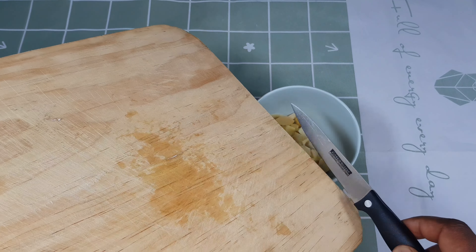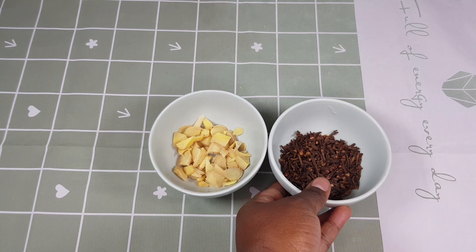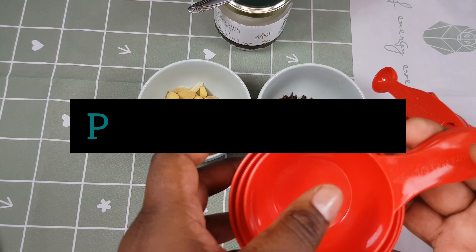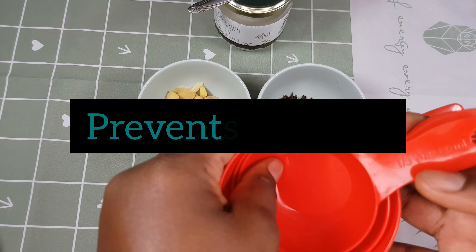Our next ingredient is cloves. If you're looking for a solution to hair loss, hair thinning, or you want to improve the thickness and strength of your hair, consider using cloves. Cloves is very good — it contains a lot of minerals and nutrients like iron, potassium, calcium, vitamin A and C, so it's great for your hair.